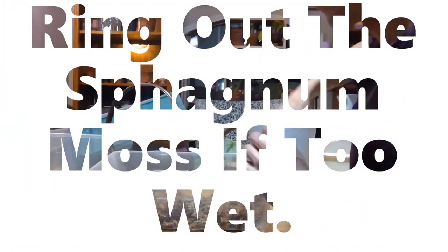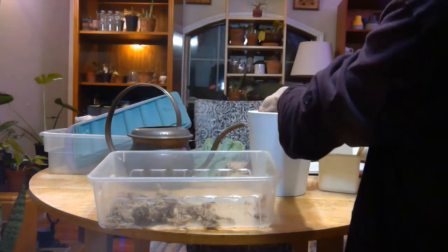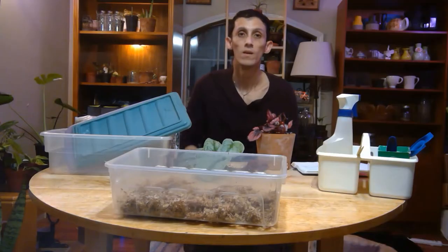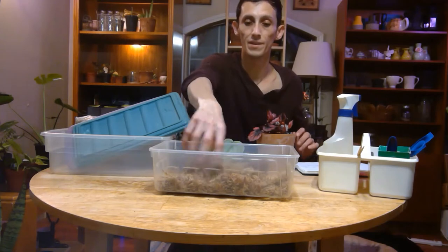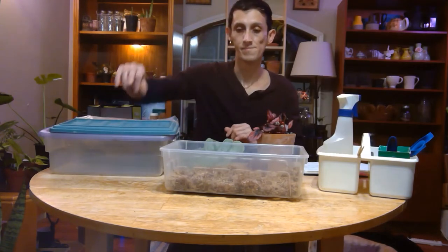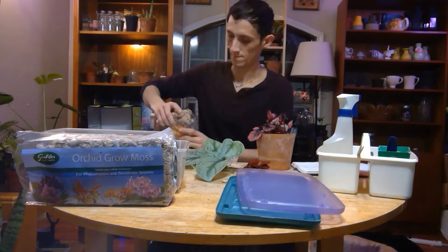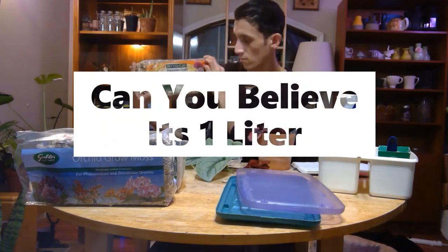So with the sphagnum moss, you want to wring out the water. If it's too wet, just wring it out. You want it nice and fluffy. So we have our first propagation box with sphagnum moss in it. Next we're going to add the second type of sphagnum moss — this one is a bit thicker and comes in about a one-liter bag. I'm adding about a handful and a half for this one.